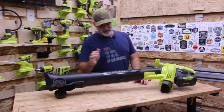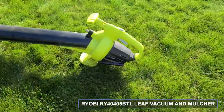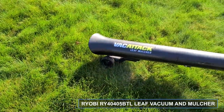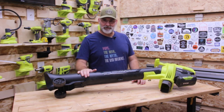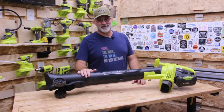If you've been around my channel you've seen this before. This is the RYOBI 40 Volt Leaf Vacuum and Mulcher and I use this thing all the time — it's a workhorse. Up here in the Pacific Northwest we have trees and we get lots of leaves, so I use this every season when I mow my lawn to pick up the grass clippings.